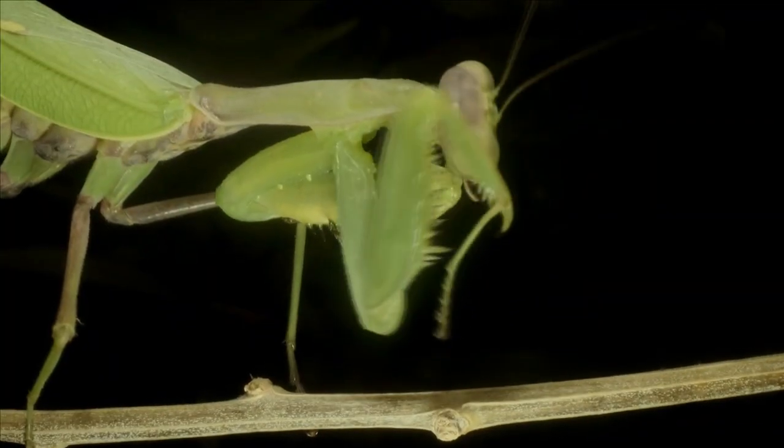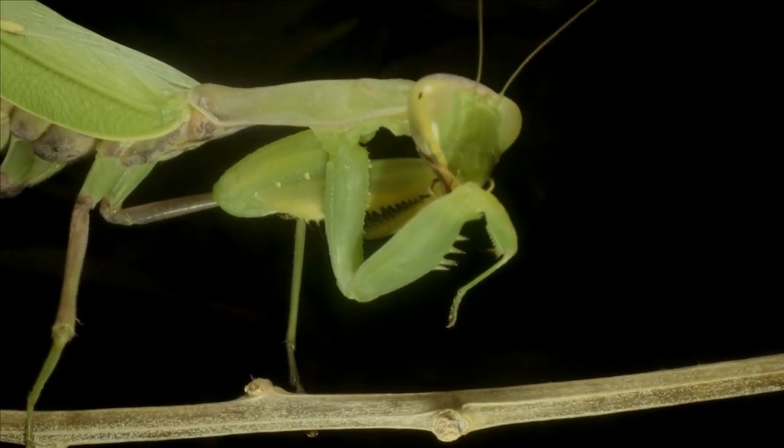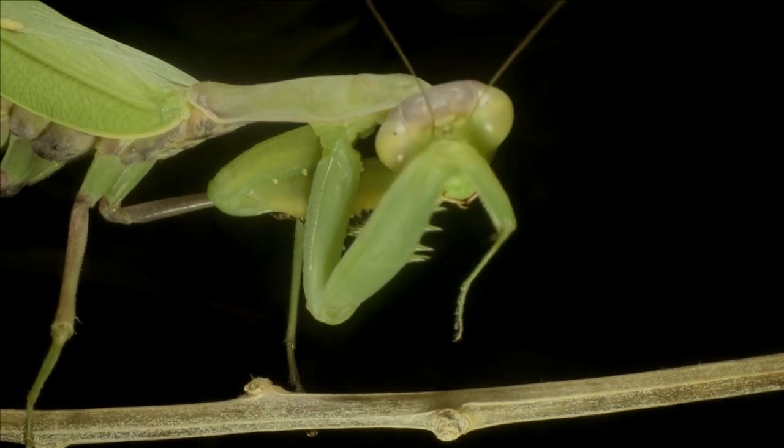Planting marigolds and cosmos will help you attract praying mantises to your garden. These bugs that look like aliens from outer space eat all kinds of insects, both the good ones and the bad ones. So while it's great to have some around, you don't want too many.